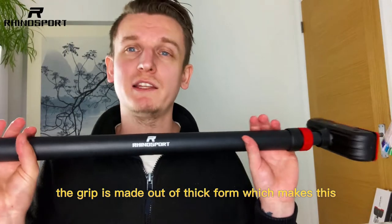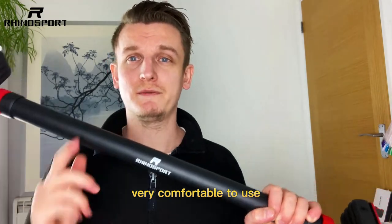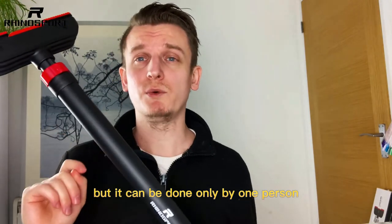The grip is made out of thick foam which makes this very comfortable to use. The installation doesn't require a screwdriver and it can be done only by one person.